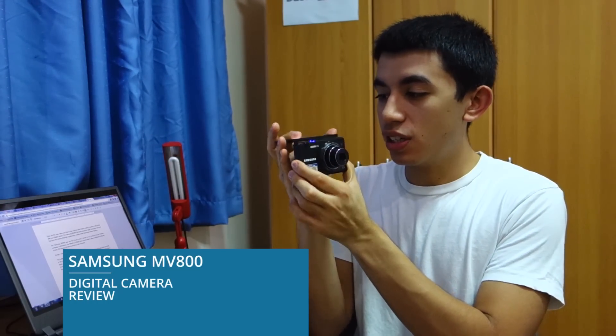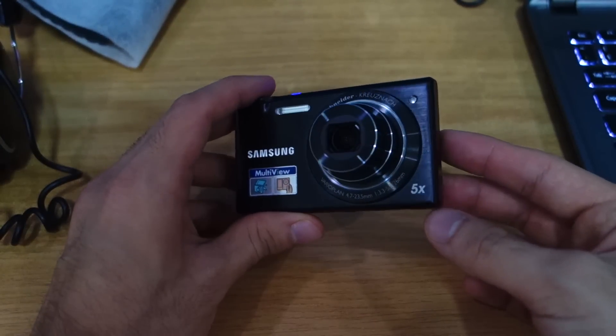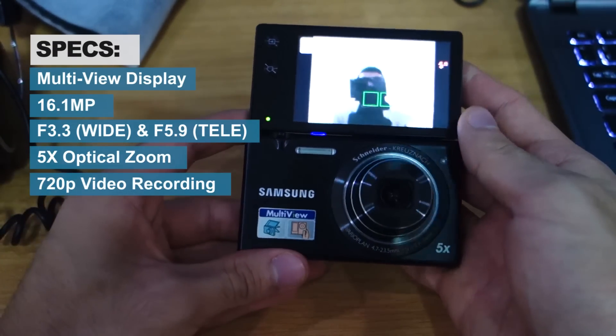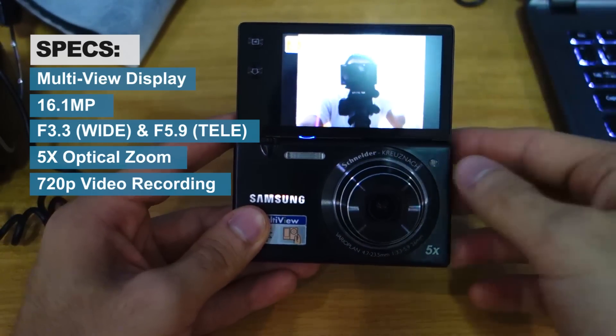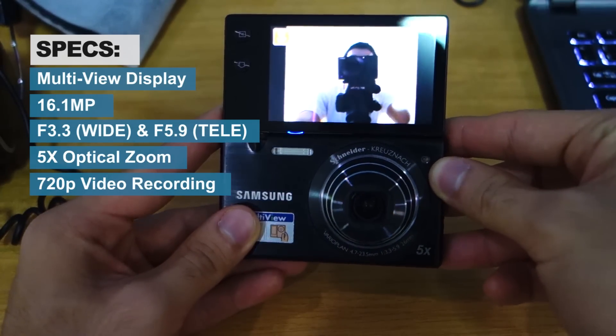For today we have the Samsung MV800 with a multi-view feature. We have here the Samsung MV800 — it's a multi-view camera from Samsung. As you can see, as soon as you flip over the screen it will automatically adjust and you can see yourself and take perfect self-portrait shots.